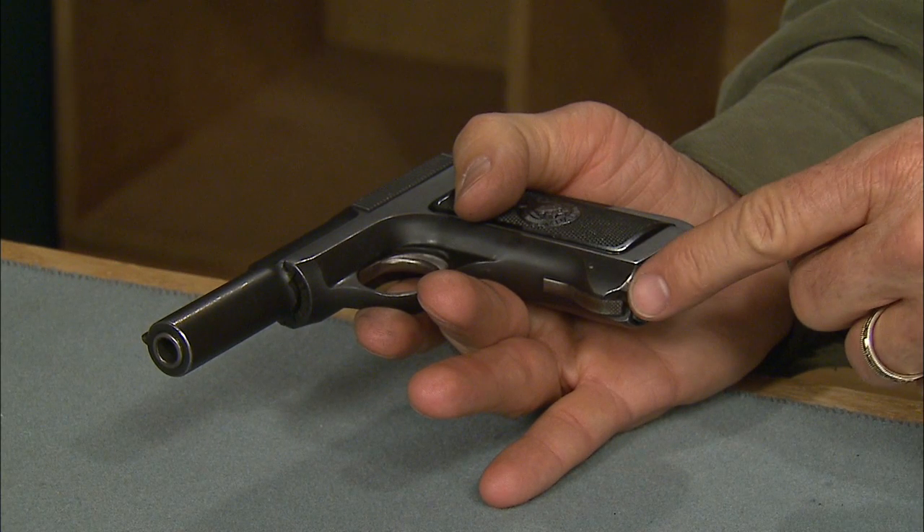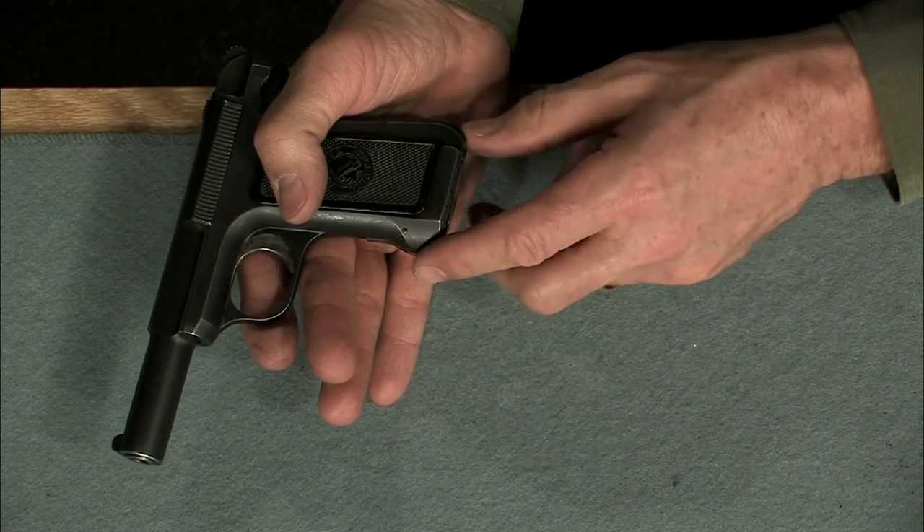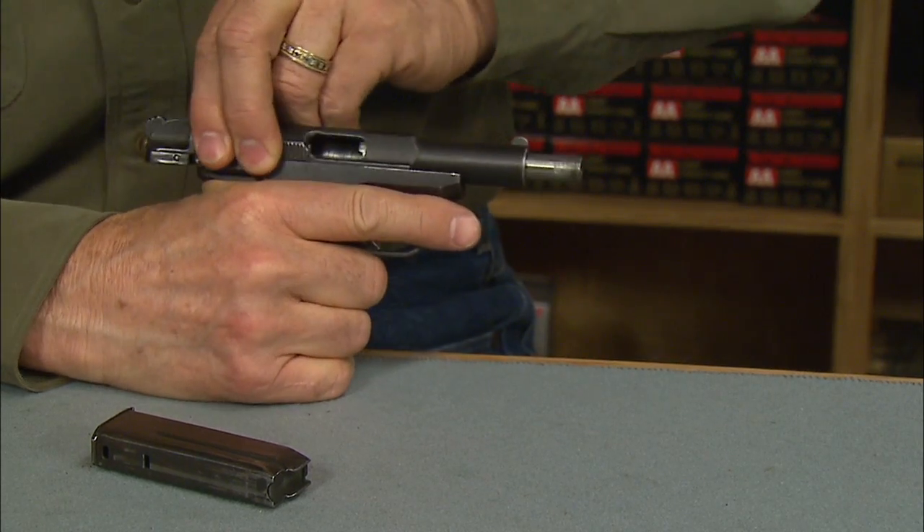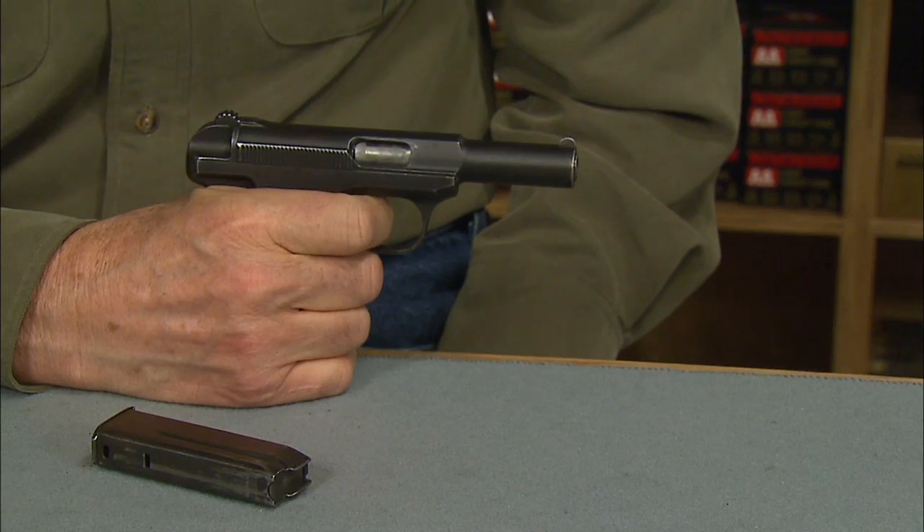The magazine release is on the bottom front of the grip. Press it with your finger and pull the magazine out with your thumb. There's no magazine safety, which allows the pistol to fire with the magazine removed.